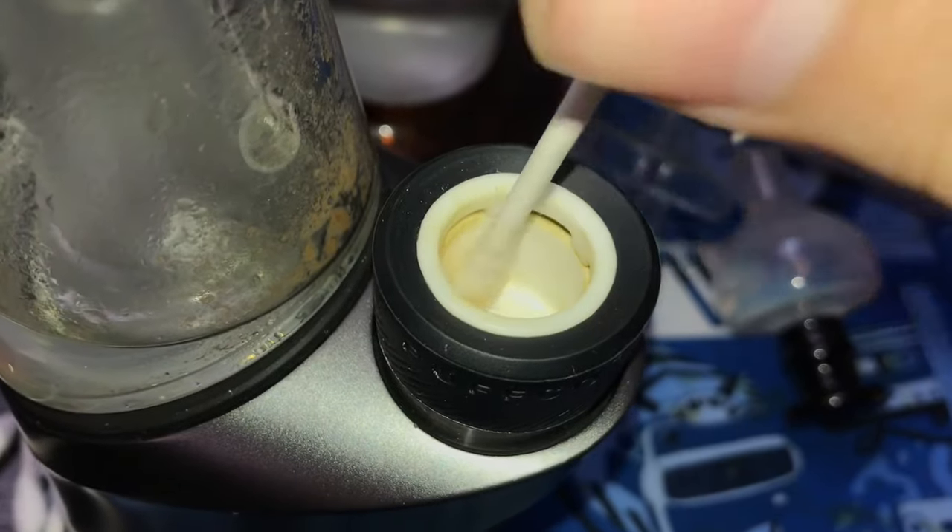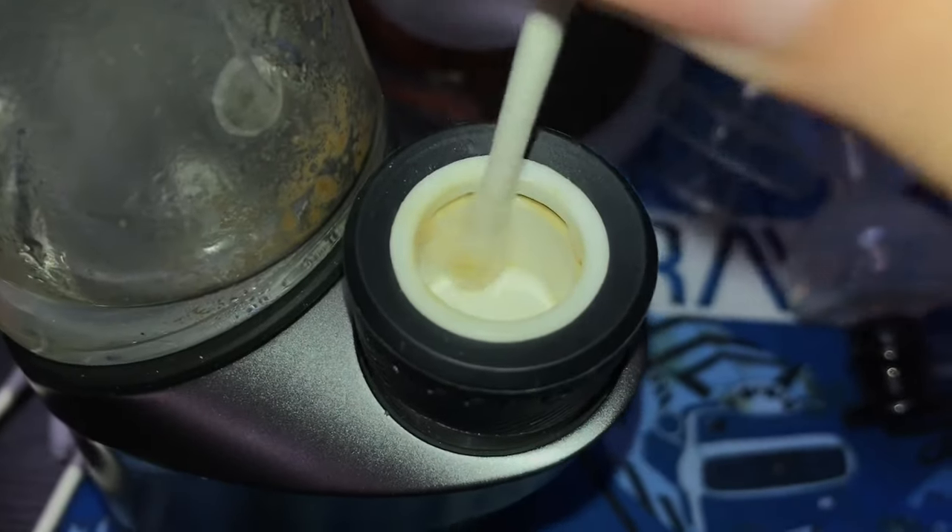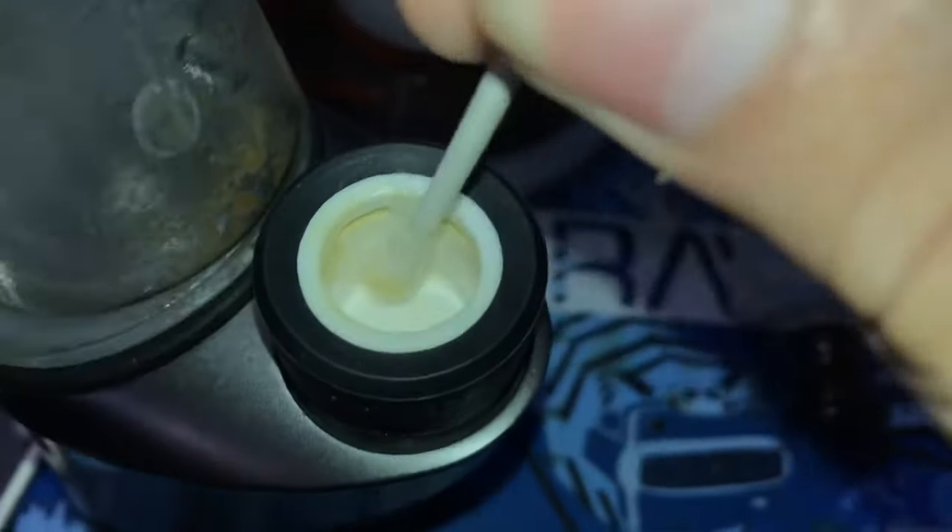Get some rubbing alcohol on that q-tip and go into your bowl and give it a nice scrub down before we soak it.